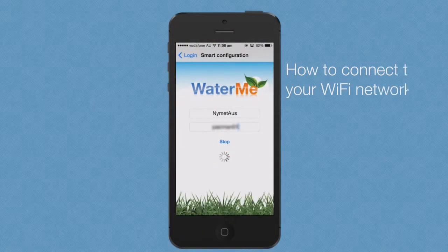From the mobile app, press start from the Smart Configuration screen. Within a few moments, you will receive a message indicating that Waterme has successfully connected to the network.